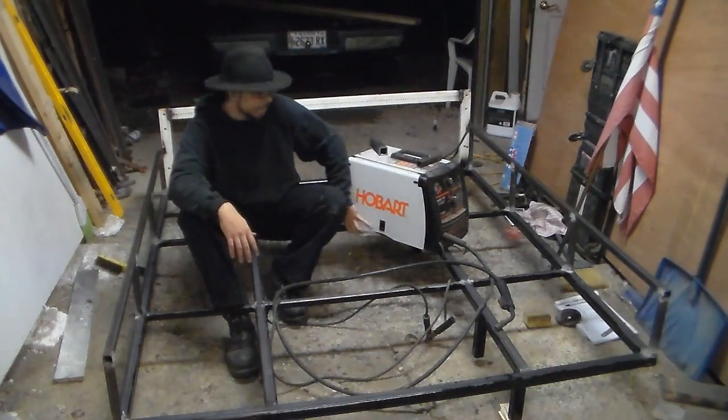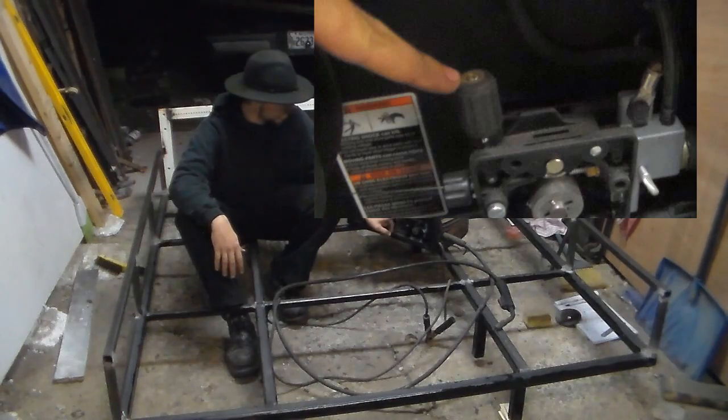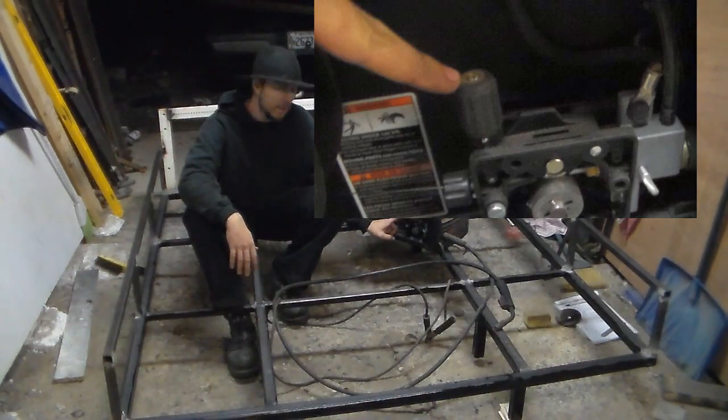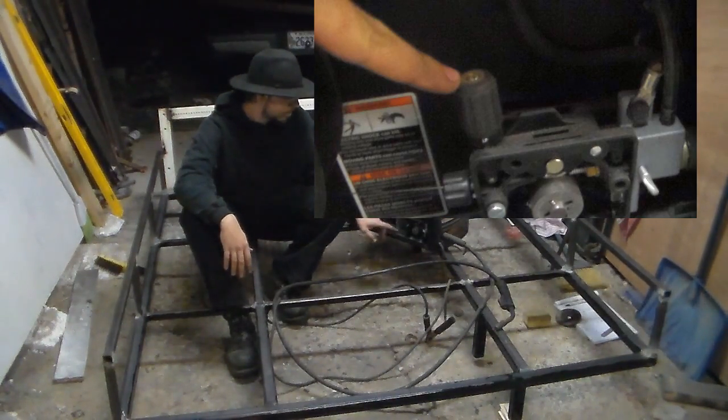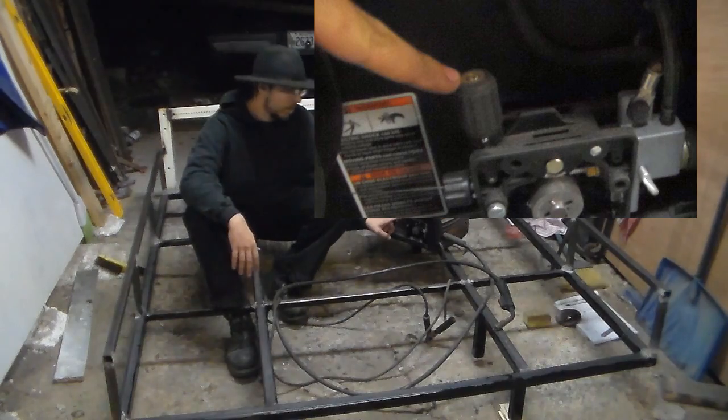What Hobart tells you to adjust and what I've found in reality are two different things. It actually takes about two or three turns past what Hobart tells you in order to tighten it up enough to feed properly.